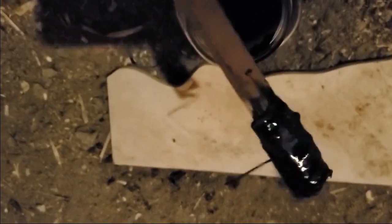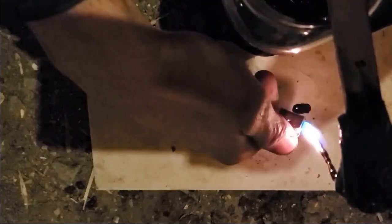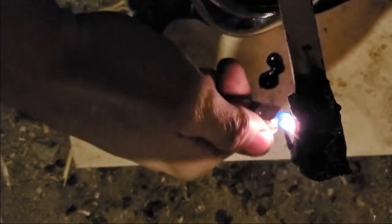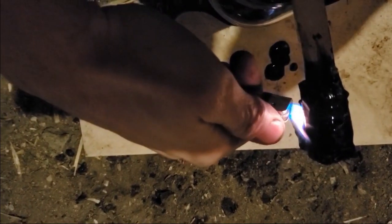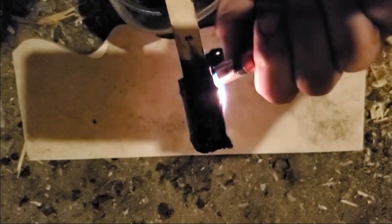The tar filtered by the vortex filter and collected in the first jar is really sticky and really thick — very viscous. And if you start to heat it up, it doesn't catch fire very fast like gasoline. It looks more like wax from a candle.